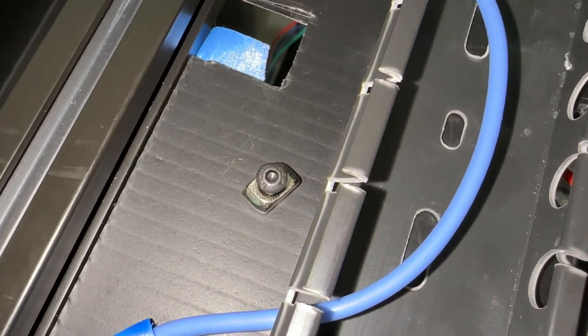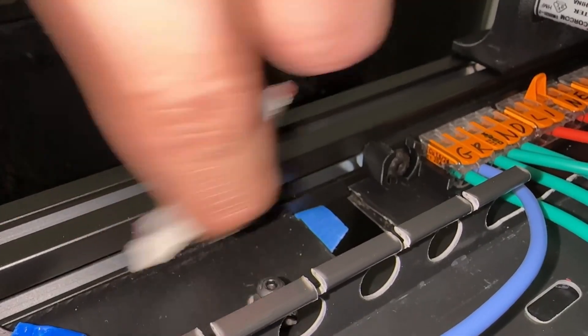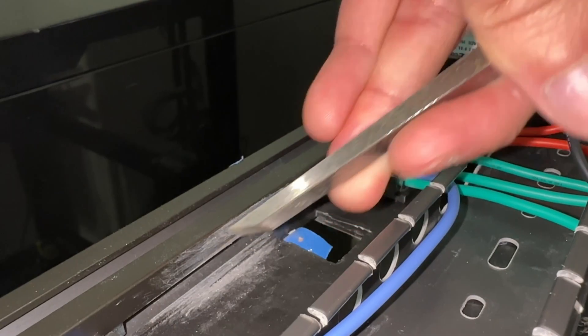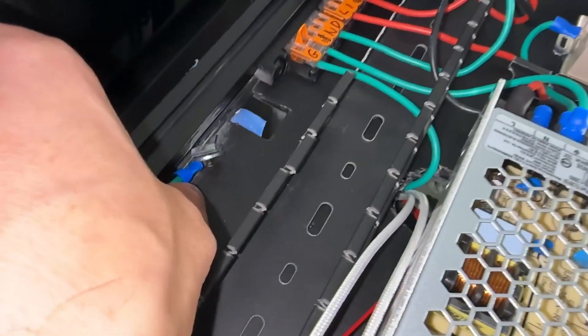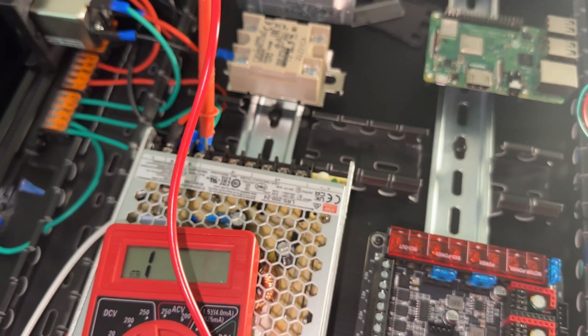For grounding the frame, I use the short M3 by 6 screw so it fits the extrusion without bottoming out. Removing the anodizing is quite hard — I use both low-grit sandpaper and a chisel, literally gouging the aluminum. Good luck stuffing in the T-nuts and wire with the raceway installed. Check continuity between all the connections we made. Note that grounding the SSR also grounds both thin rails.